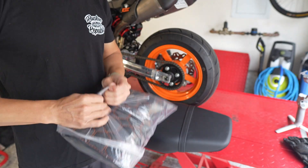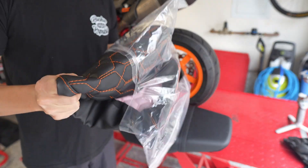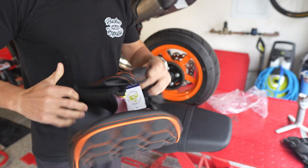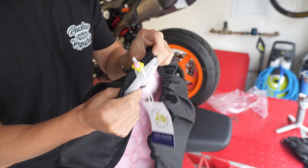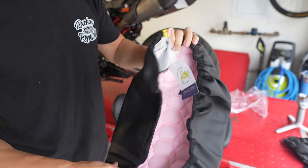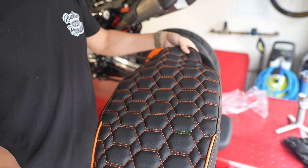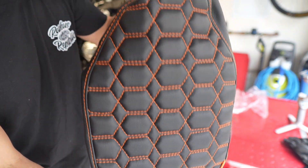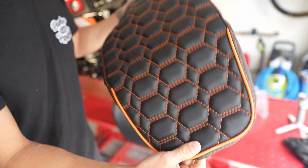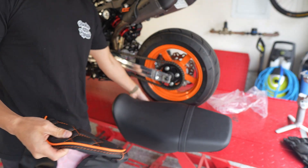Alright, so a quick unboxing of the seat cover. This is the drawstring — once you have it around the seat you just pull down to tighten it around the edges. You can see it's got some additional padding and this really cool honeycomb pattern, with the orange piping that matches well with the rest of the bike.